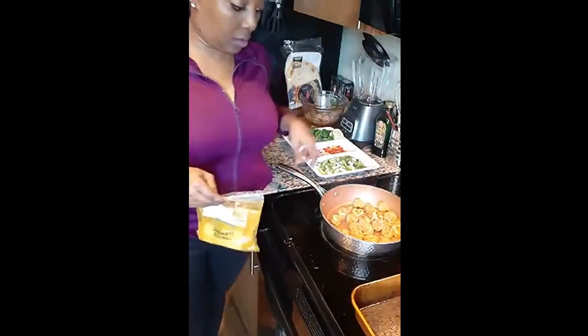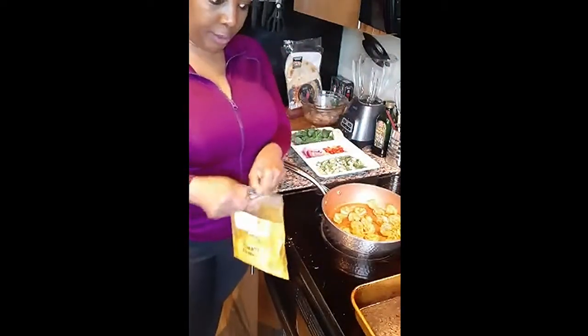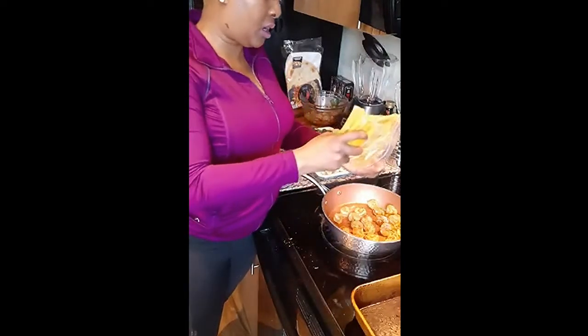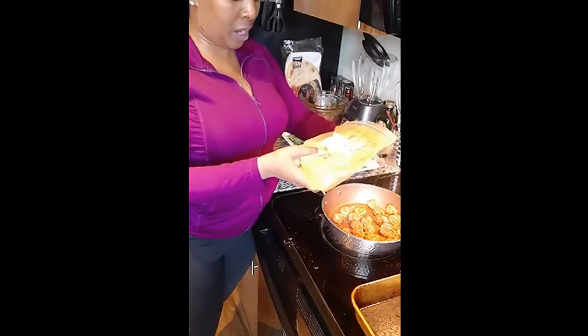That's all I'm gonna do with the shrimp — I'm going to add just a little bit of turmeric in here, though I can't tell you exactly how much.